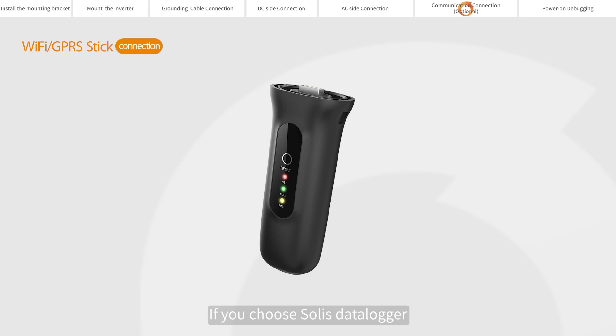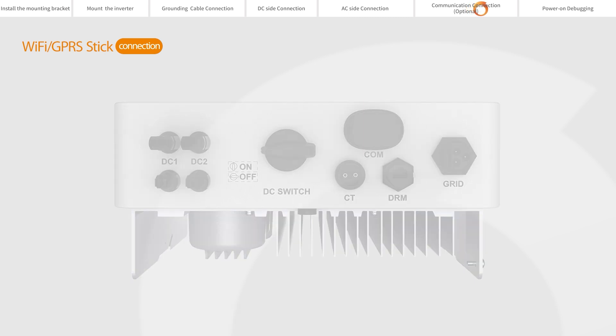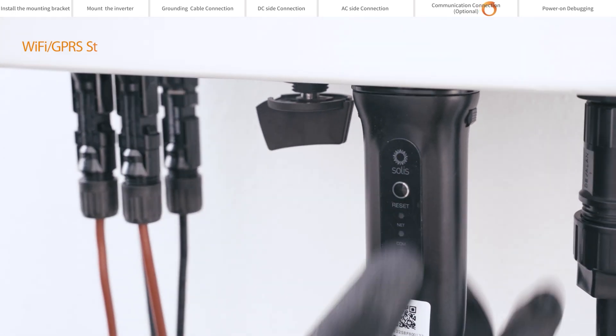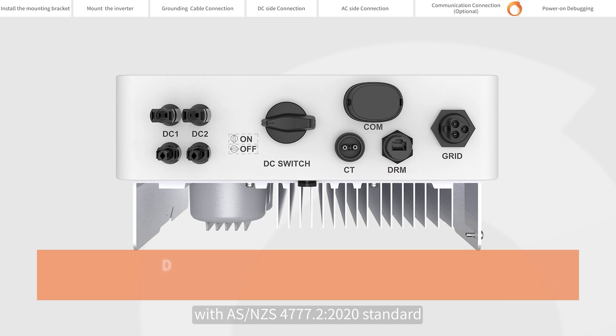If you choose the Solis Datalogger, please connect it to the COM port at the bottom of the inverter. DRM means Demand Response Enable Device. This function is for inverters that comply with the AS/NZS 4777.2-2020 standard.